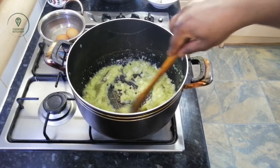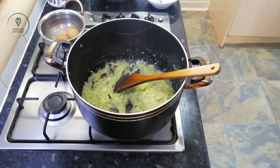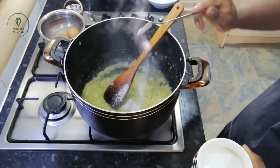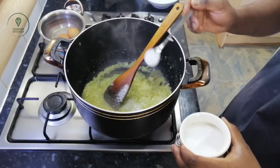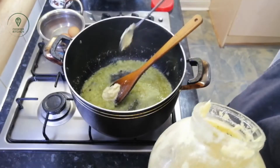I will add some red pepper and brown sauce to the sauce.